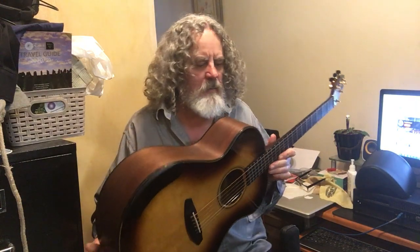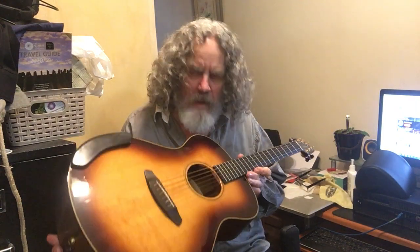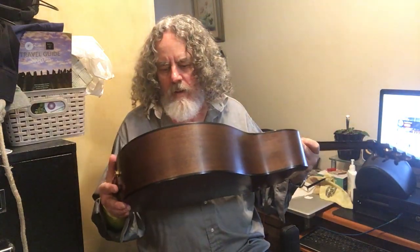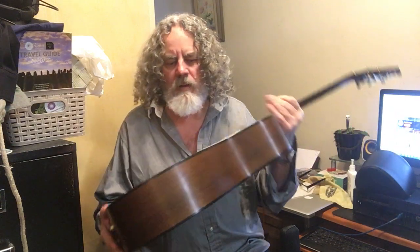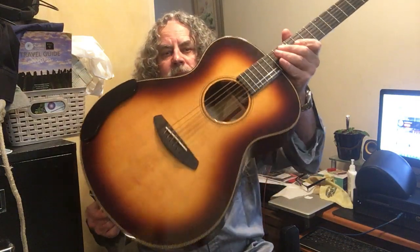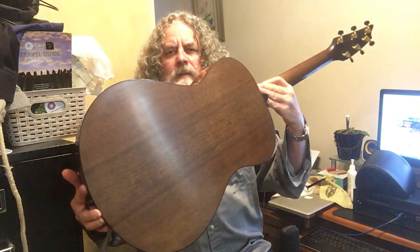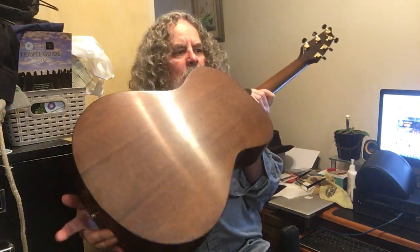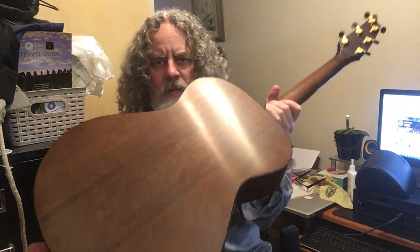It's impeccable. I put this on the level of construction with my Boucher and materials as well. Got a gorgeous Sitka bookmatch top with some nice bear claw and corn silk in there. Solid Myrtlewood back and sides — that wood native to Northern California and Oregon.